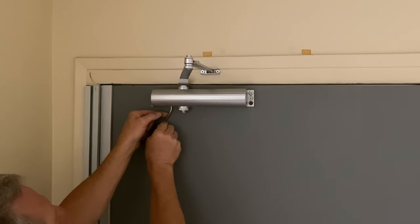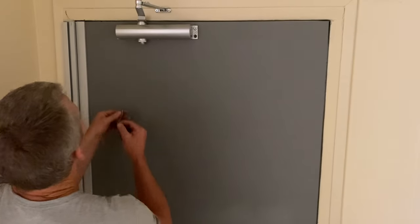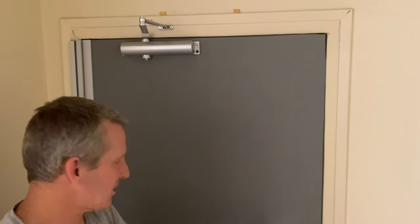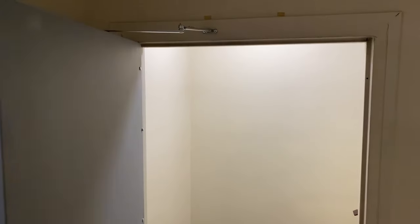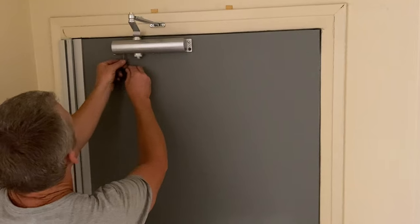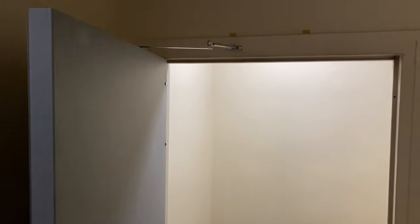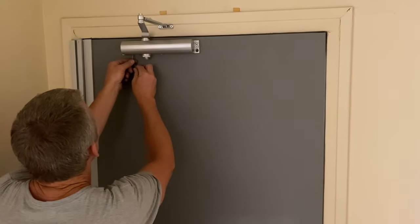That was too slow, so we'll loosen it back up a bit. Now I want it to latch a little faster, so I'll loosen the latching speed just a tiny bit for a quicker close at the end. This adjustment is very sensitive, so just give it tiny turns. We'll try a little slower on the closing speed too. Now we have a nice slow close and then a little more snap on the latch.